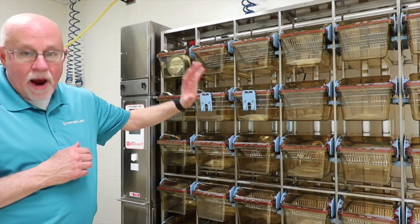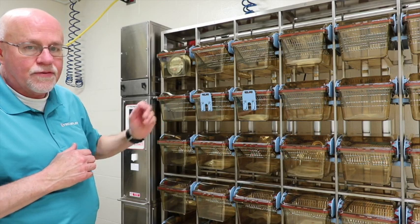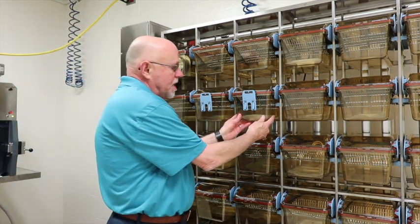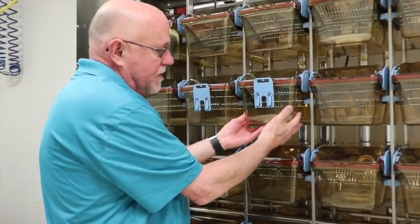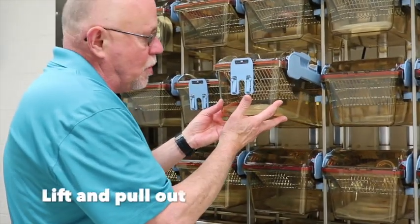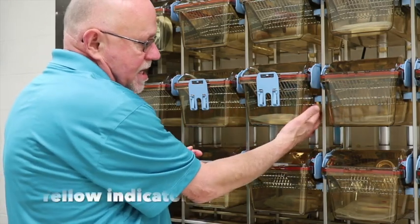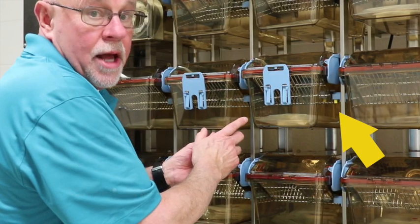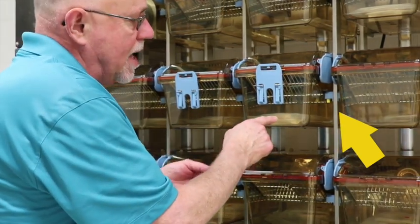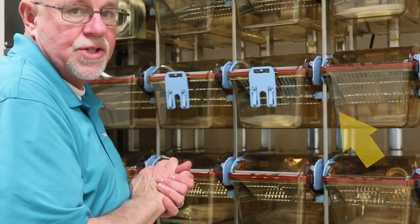This is a brand new rack with no animals yet. To remove the cage from the rack, you push in at the bottom of the cage, allowing the cage to lift, and then the cage can be removed. While the cage is out, you can notice a yellow tag that drops down showing that this cage is not docked properly. Once you insert the cage with just one finger, it shows that the cage is now docked.